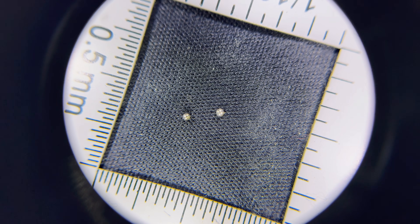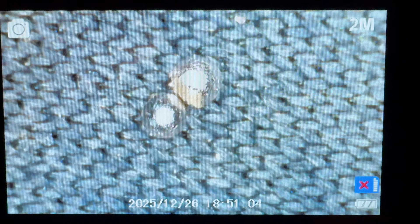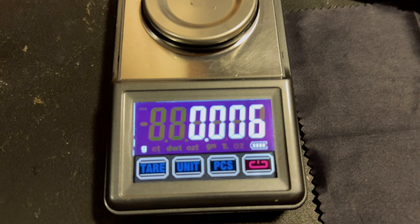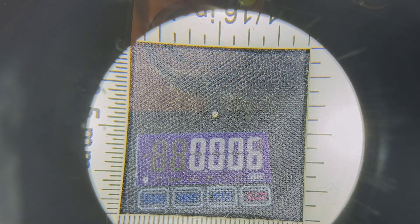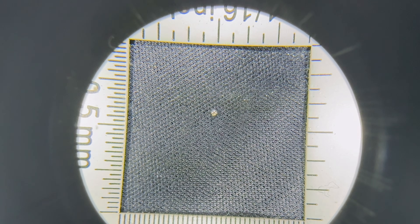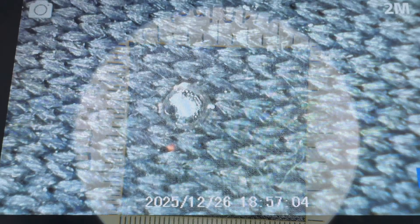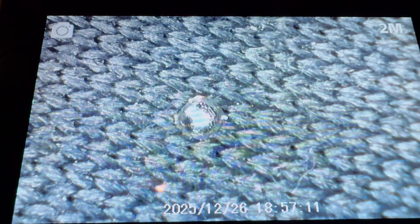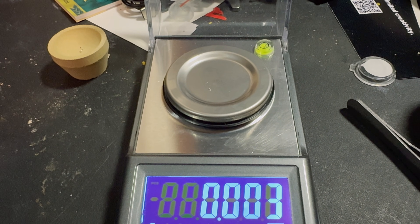Here are the two silver beads under the magnifying glass from the first project, and here they are under the microscope. Those two silver beads weigh 0.006 of a gram. Here is the silver bead from our 300 grams of sulfide complex fire assay flux with 125 grams of potassium nitrate, and here is that same silver bead under the microscope. That silver bead weighs 0.003 of a gram.